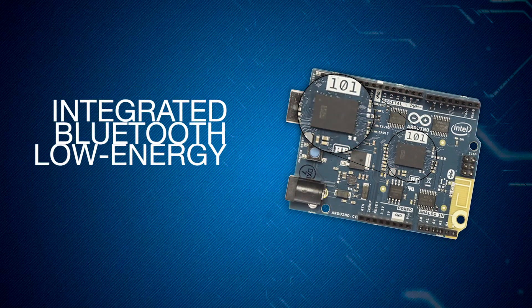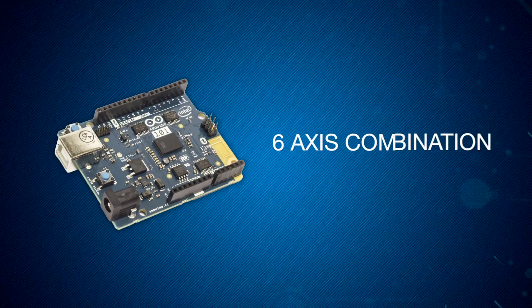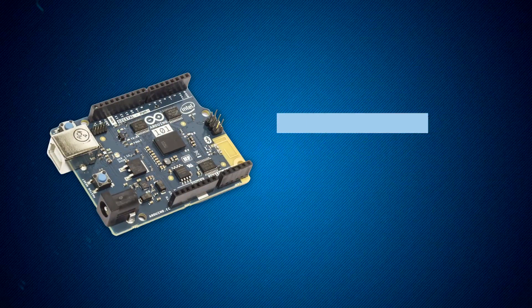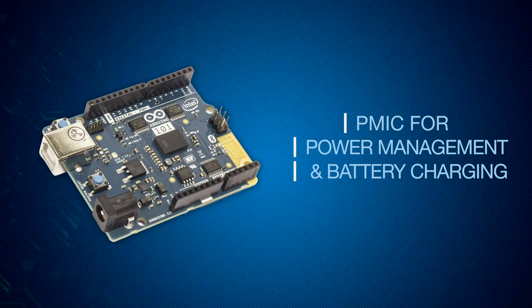The low-power Curie module has an integrated Bluetooth Low Energy radio, six-axis combination accelerometer and gyroscope sensor, and a PMIC for power management that also facilitates battery charging.